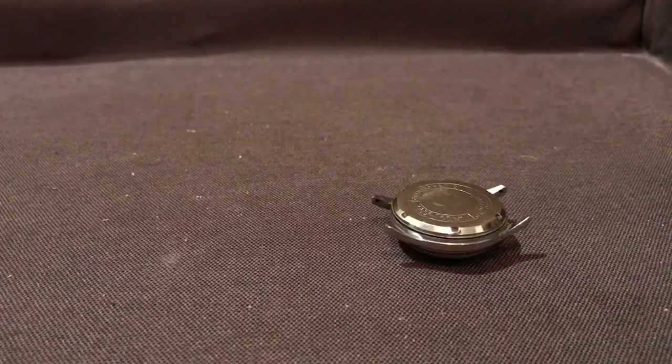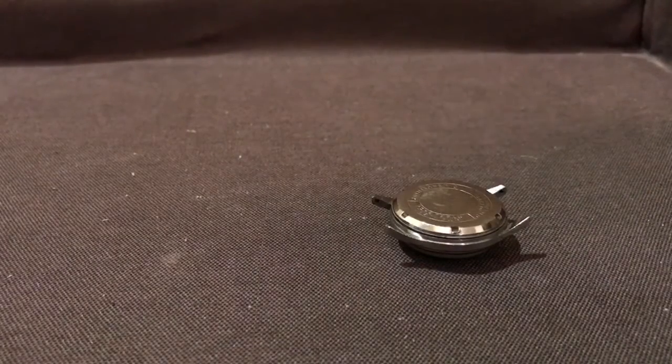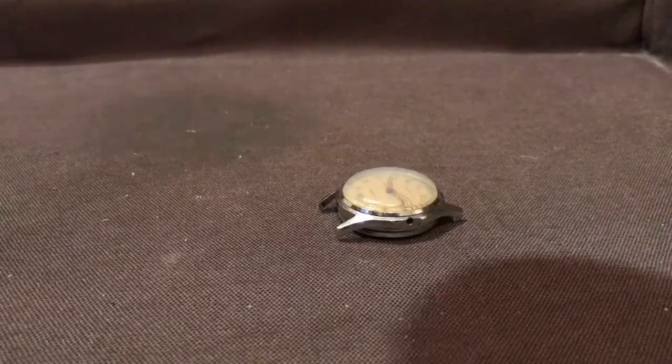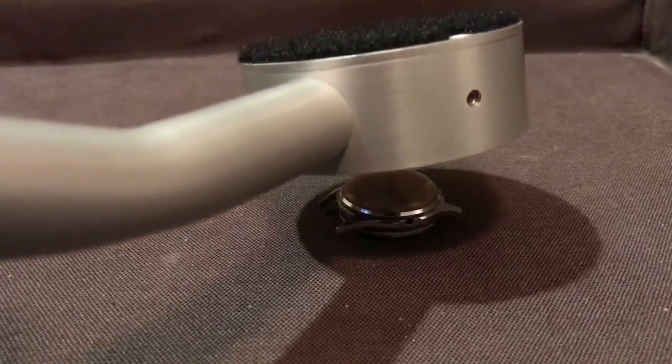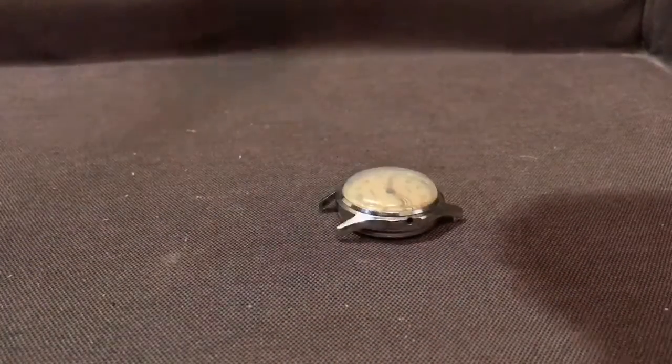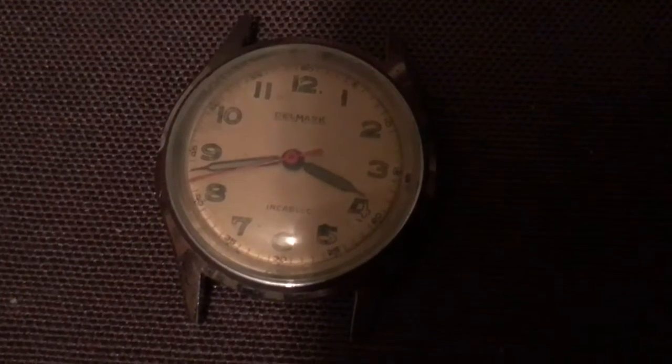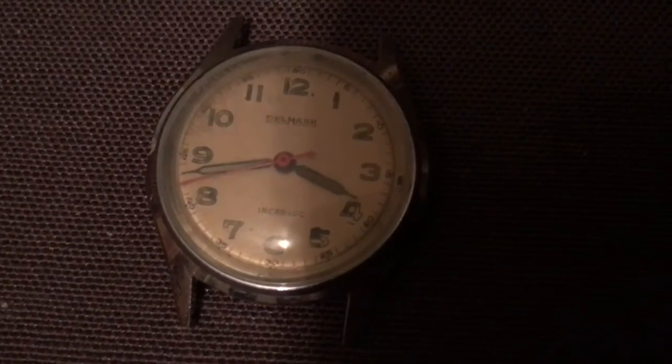So basically, if it's worn on the wrist, it's essentially safe in terms of any significant radiation dose to your wrist. And here's the front of the watch. Hope you found this interesting. Please check back for more videos, and don't forget to subscribe.